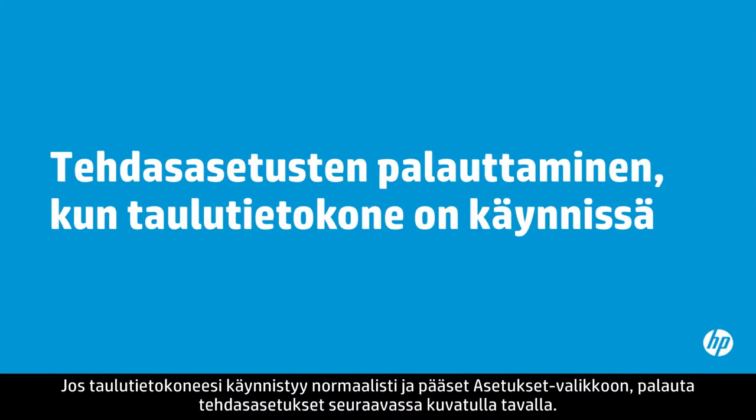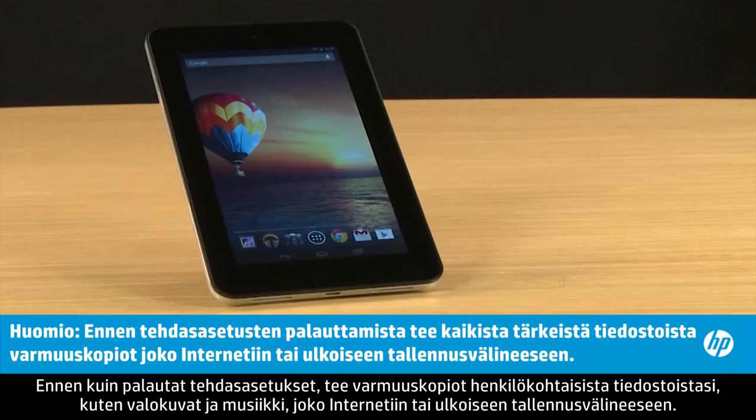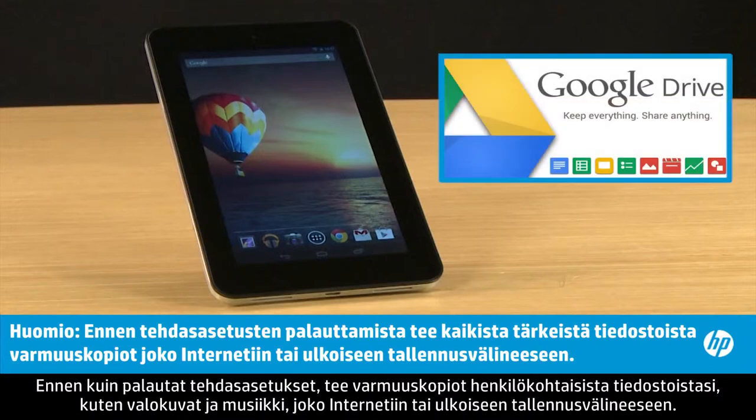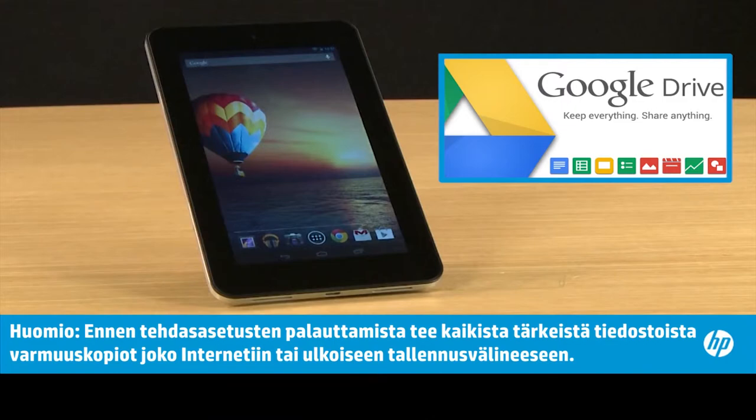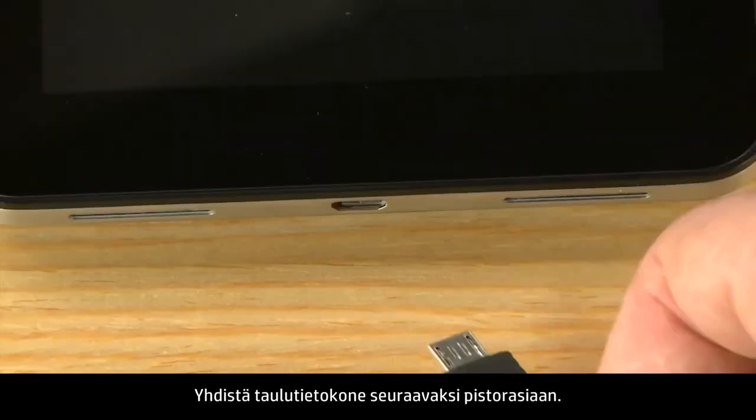If your tablet starts normally and you can access the Settings menu, complete these steps to reset your tablet. Before you perform a reset, remember to back up any personal files such as photos and music to web storage or to an external storage device. Next, plug the tablet into a power outlet.